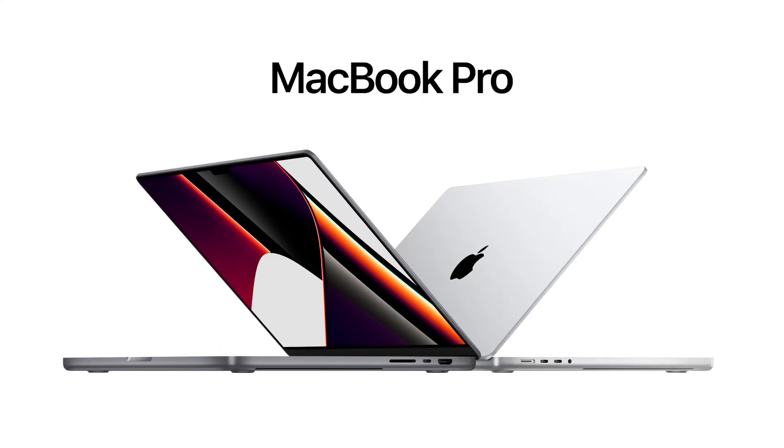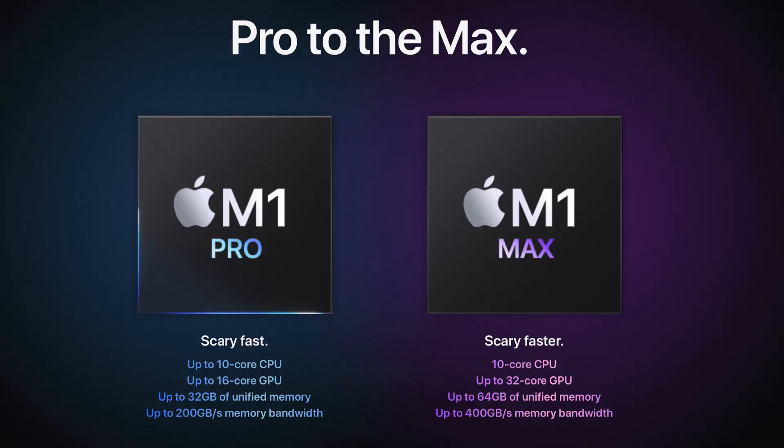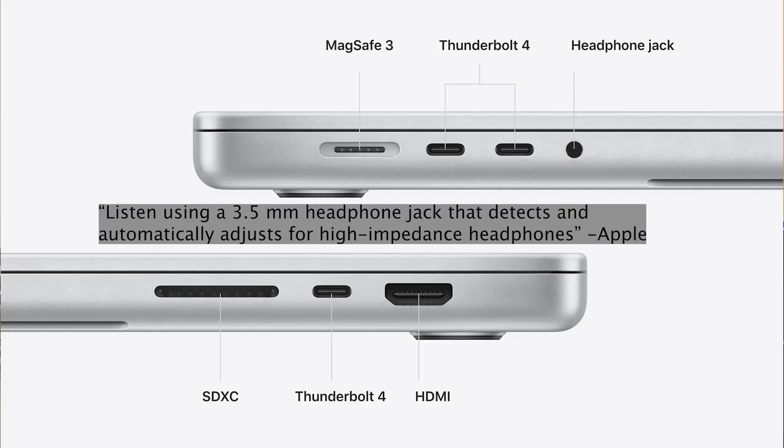Hey everyone, so Apple made some bold claims at their Apple event when they introduced the new MacBook Pro 14-inch and 16-inch MacBook Pro. This one has the M1 Pro chip, but they also introduced the M1 Max. For both of those laptops they mentioned one specific thing about the audio: their headphone jack supports high-impedance headphones.